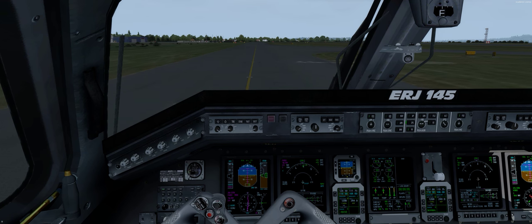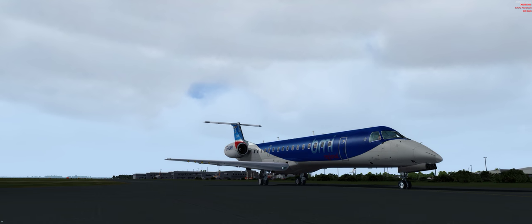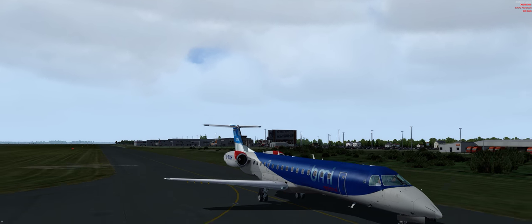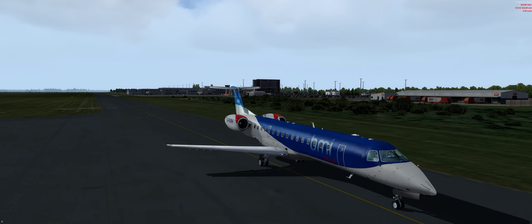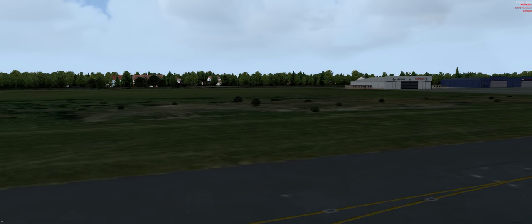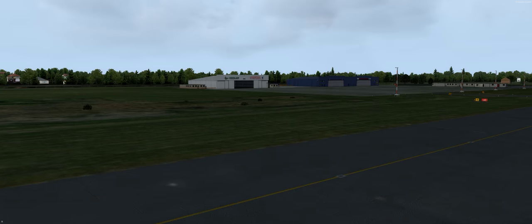Hi everybody, here's part four of the tutorial in the ERJ from Gila. It's a beautiful aircraft, it's a cheap aircraft. We are taxiing out at UK2000 in Liverpool on our way to Bristol. That's the gear hangar — everybody's out flying from Keen Air. Enjoy.